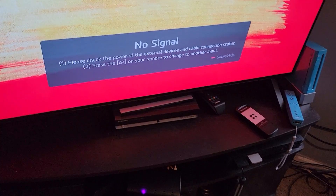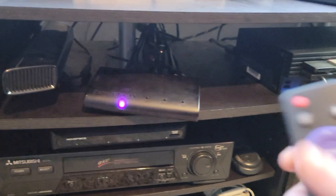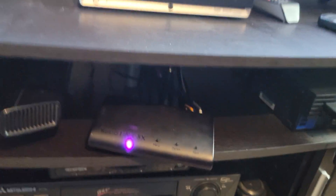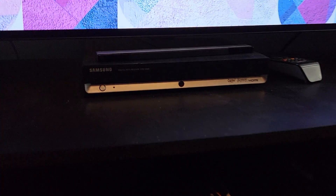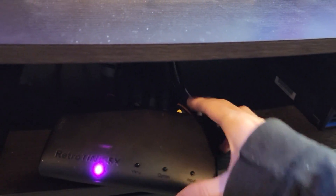Even if you have nothing connected to the RetroTank, it should still output a blue screen and you can still access the menu using the remote. You can even access that through the buttons on the device itself. But as you can see, there's absolutely nothing — I'm getting absolutely no signal.